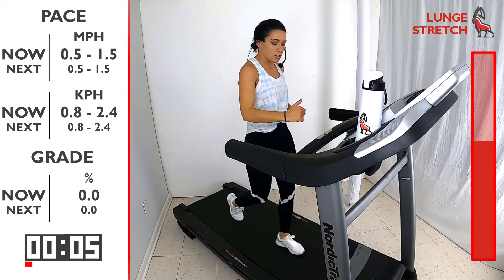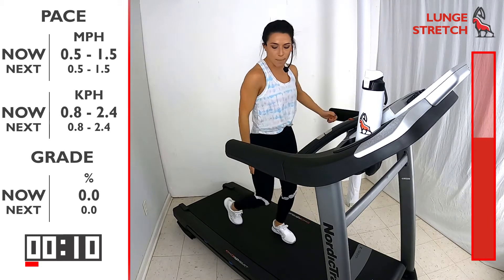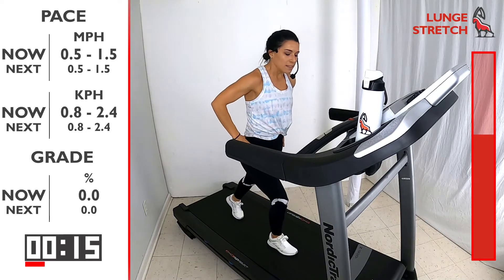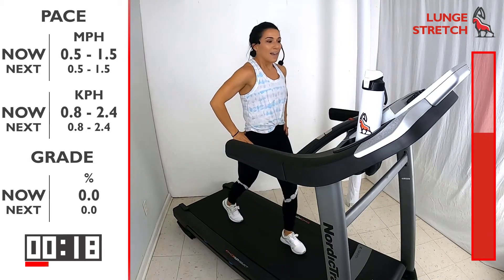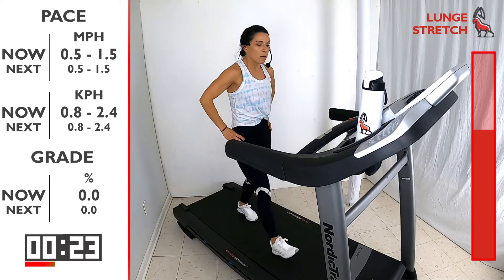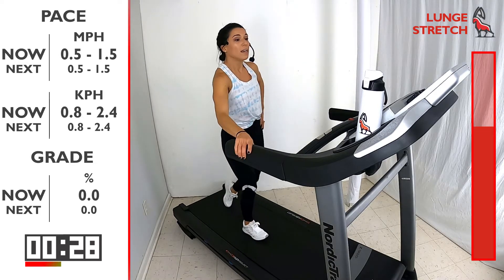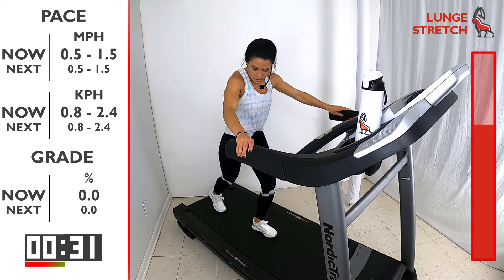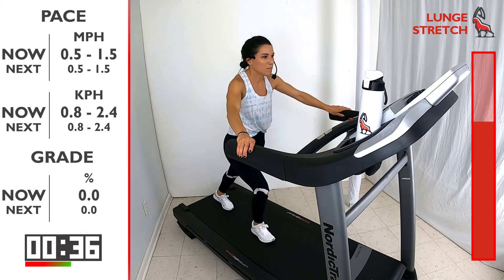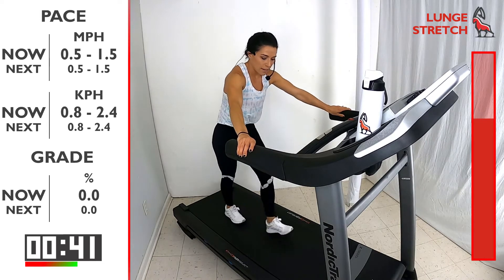We're gonna do a lunge stretch — take a step forward and feel that stretch in the back. Nice and slow, find your balance, push your heel back. When we're running, we're propelling off that toe, off the ball of our foot, and you're really working that calf, so give that a good stretch.